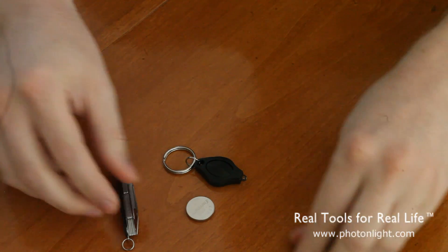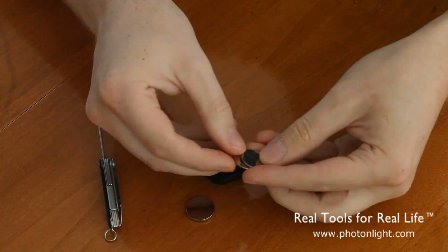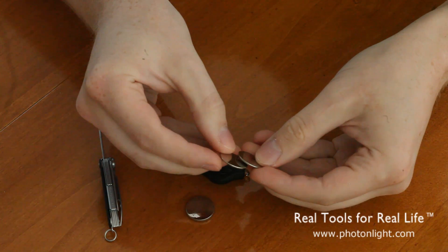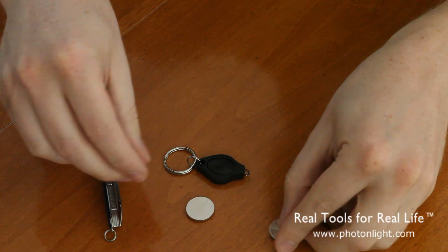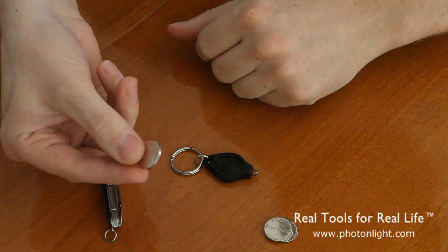Each light uses different batteries depending on the beam color. The blue, white, and ultraviolet use a single pair of CR2016 batteries. The red, yellow, and infrared use a 2032 size battery.